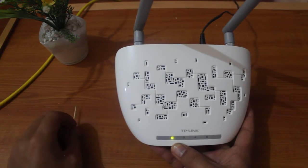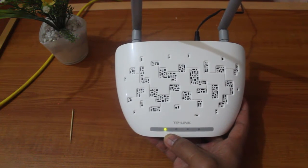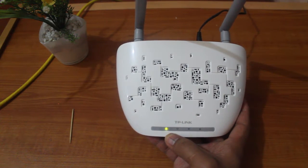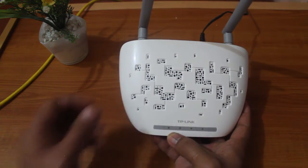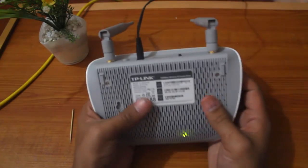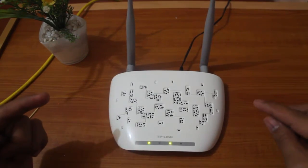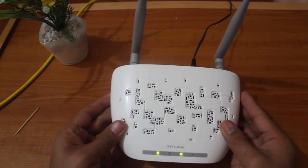You can remove the pin that you have pushed down there. The Wi-Fi router is going to reboot. Once the router has fully done its reboot, you can now access your Wi-Fi router with the username and password written at the back of the router.